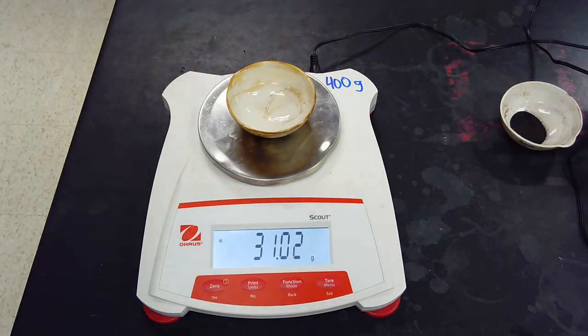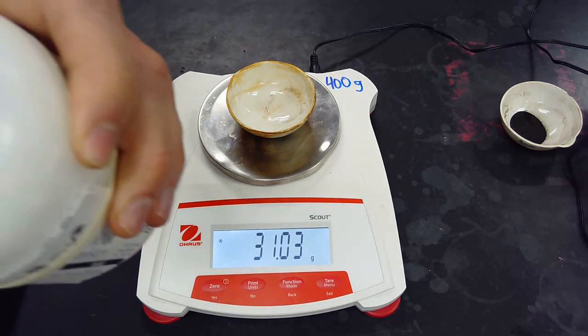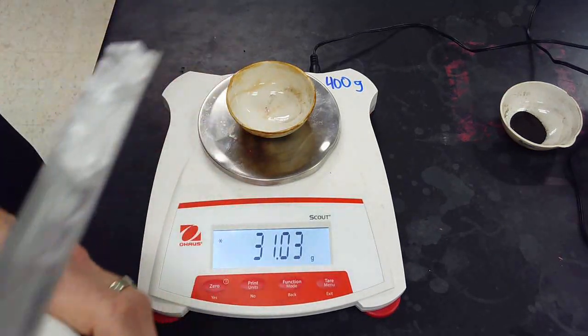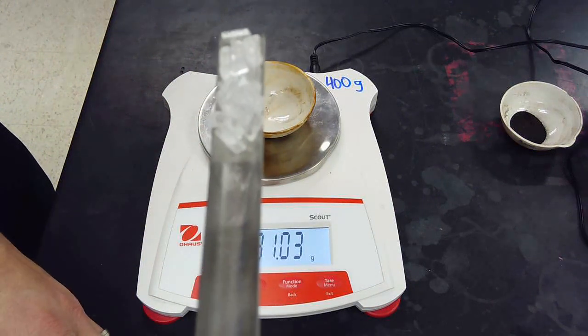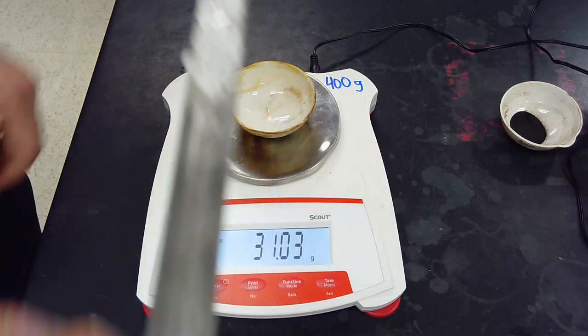Okay, let's take a look at this guy. This is sodium thiosulfate, which is Na₂S₂O₃ with the hydrate of water. You can take a look at this one — it's a little bit harder because you can see they're clear crystals, pretty big.